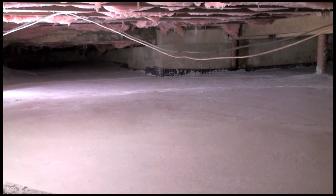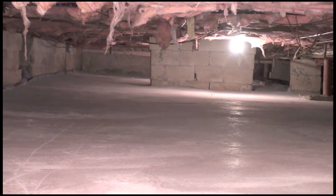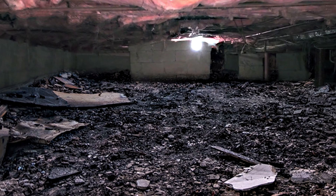Once dry, our SuperCrete product is super strong and makes a totally clean, odor-free, usable dry crawlspace. The final process is sanitizing the space — we will sanitize and disinfect the entire crawlspace. Here's the before and after.